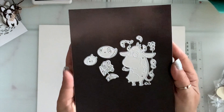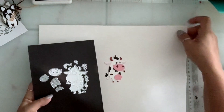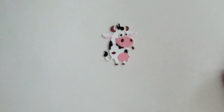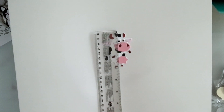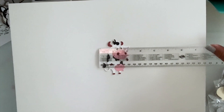Next I have this cute cow die. He is so cute — put together this is what he looks like. Isn't he just adorable? He measures three inches by a little over two inches.